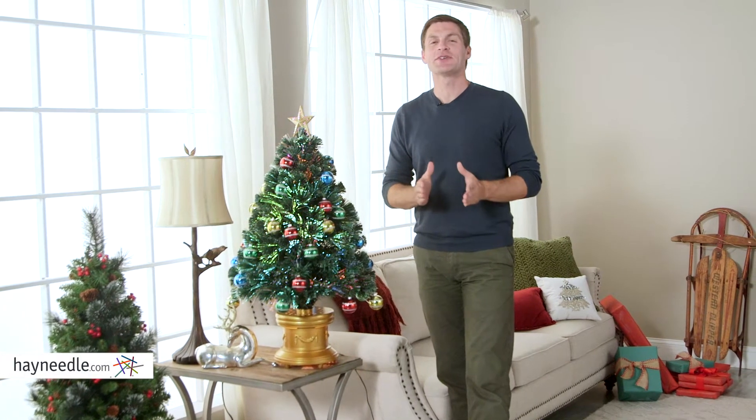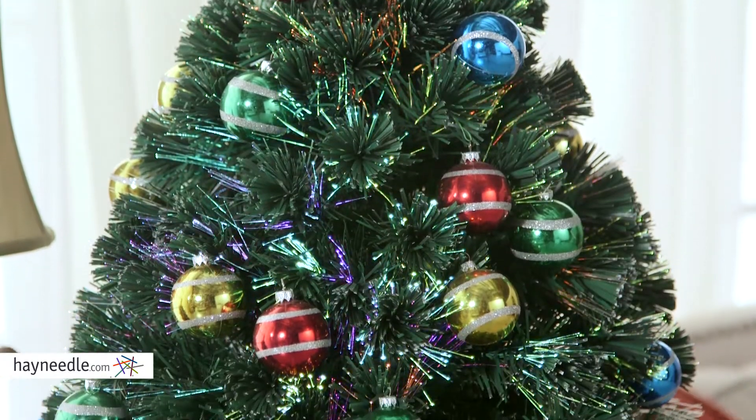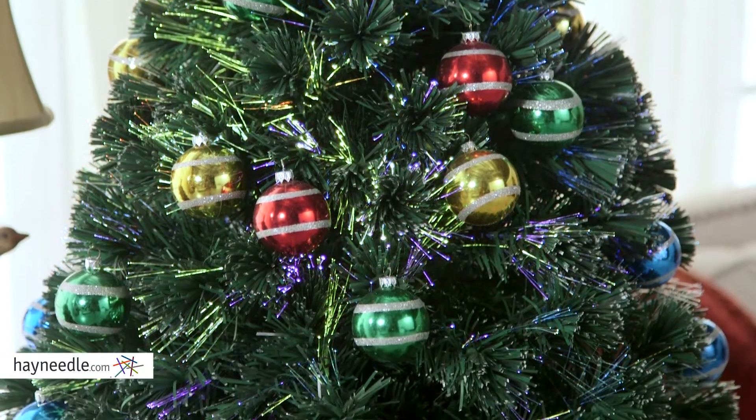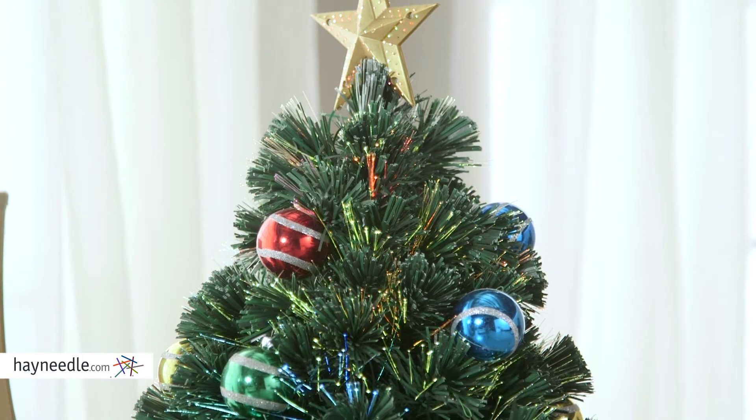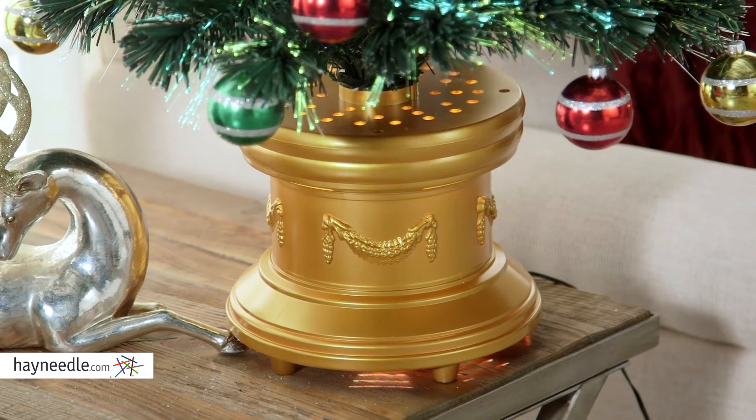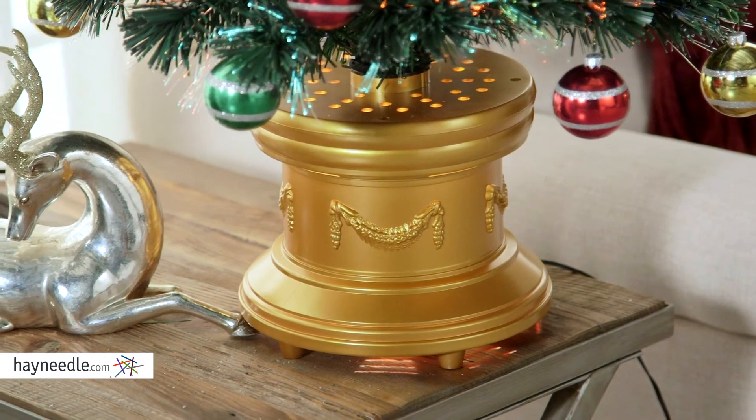Hi, I'm Mark with Hayneedle. Add color and pop this Christmas in a tiny little package with the Fiber Optic Ornament Pre-Lit Christmas Tree. This snazzy little tree is made from a durable and fireproof PVC, and it sits on a regal gold column base for added color and prominence.